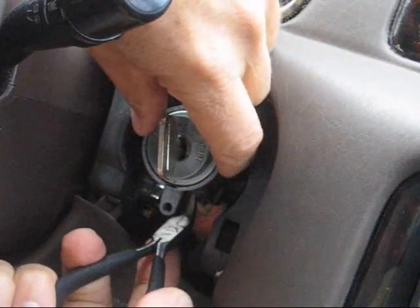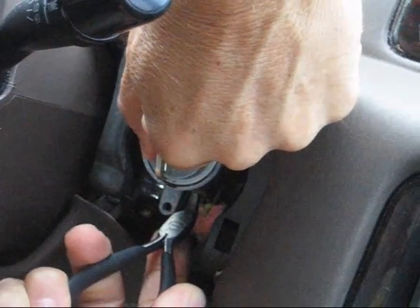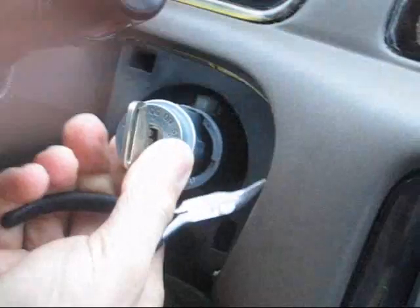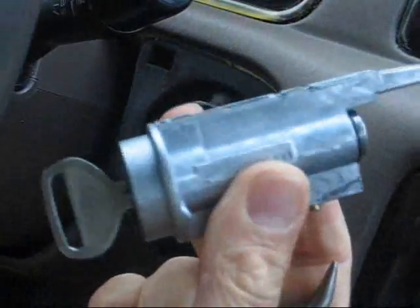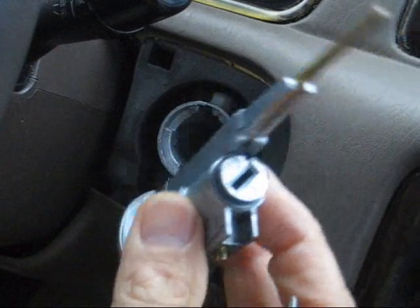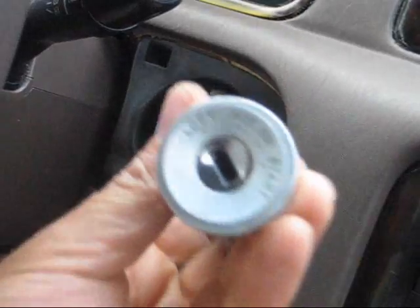While pressing in the spring, I'll pull on the ignition key cylinder to have it release and slide out. Out with the old, and in with the new.